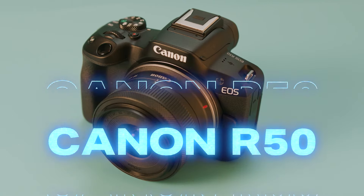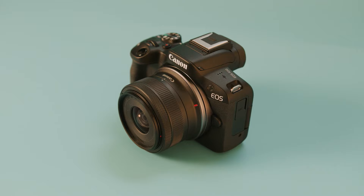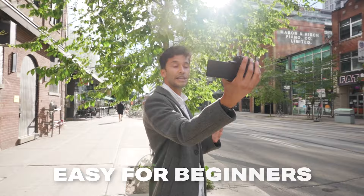The Canon R50 is quickly becoming one of the best-selling cameras in the world. It's not because of a high-res sensor or crazy frame rates — it has those things — but the real secret is in the design philosophy and the smart features in this camera, which might make it one of the best budget and beginner-friendly cameras out there. So let's find out if it's really worth the hype.